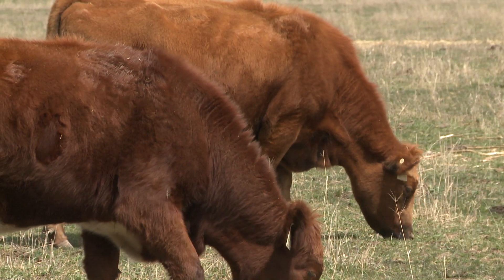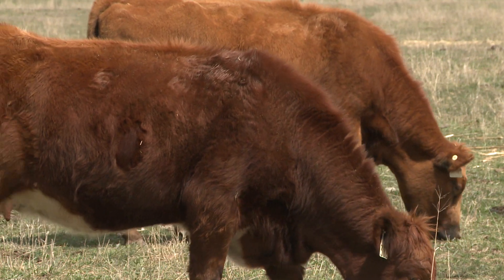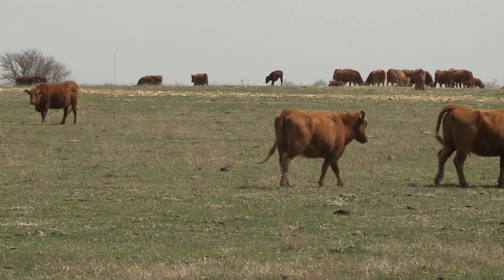To recap, UNL studies have shown that it's important to get those calves born within the first 21 days. From an economic standpoint, whether you use AI or natural service, it's important to get a good number of those females calving in the first 21 days, because those females that calve early basically wean off heavier calves.